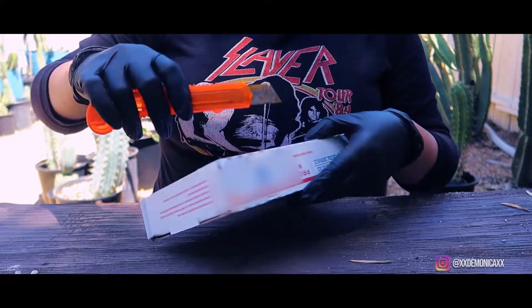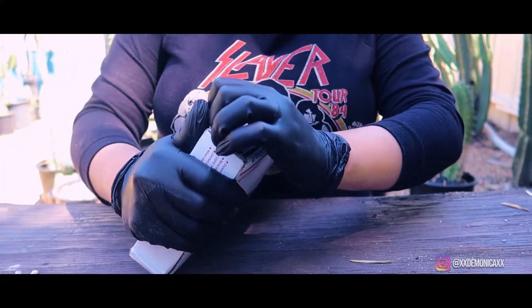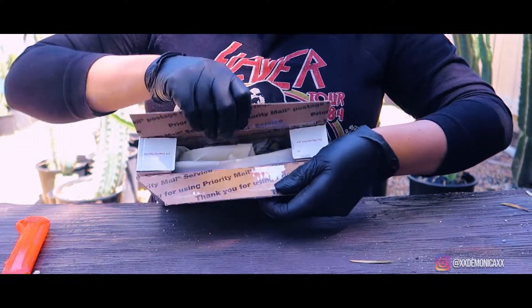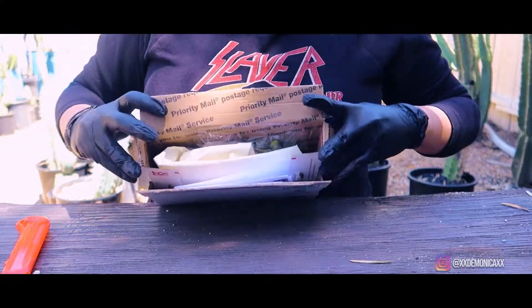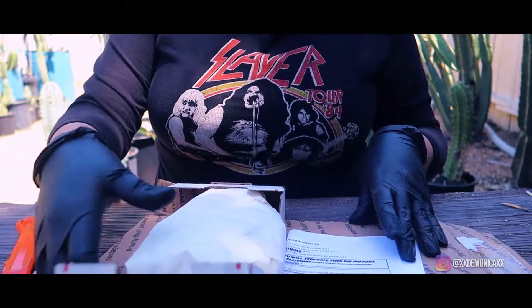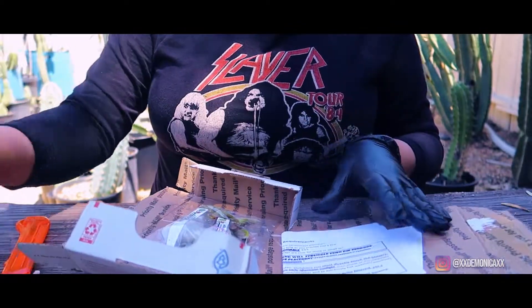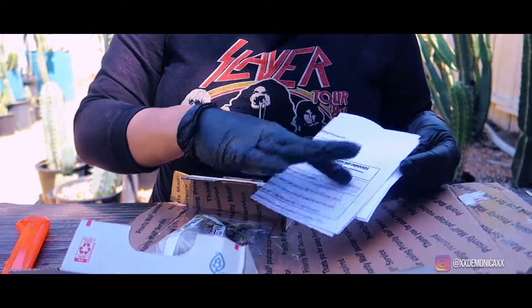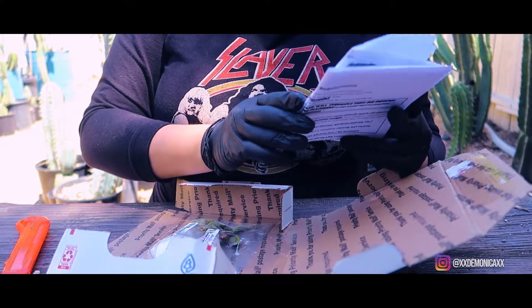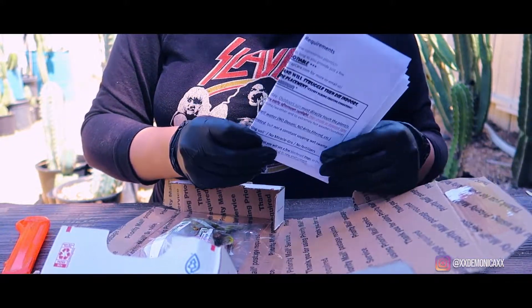In this order I purchased two Venus flytraps and it took about four days for them to arrive. As I open the package, you will notice that it contains additional padding to secure and protect your order from getting damaged during the shipping process. With your order you will also receive an invoice and flytrap care instructions.